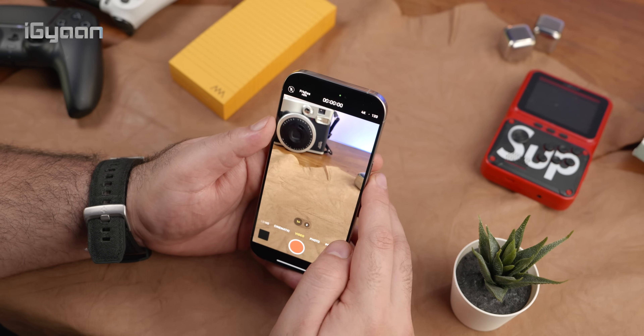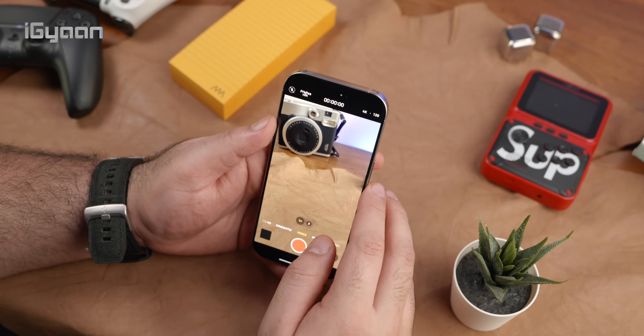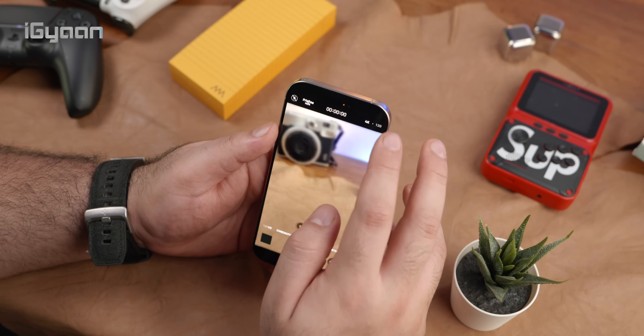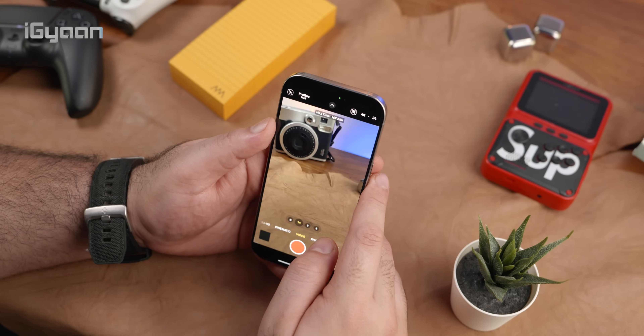You also have improvements in video in terms of a 4K 120fps capability, which will come in really handy for a lot of people, especially if they want to do some pro video work directly on the iPhone.